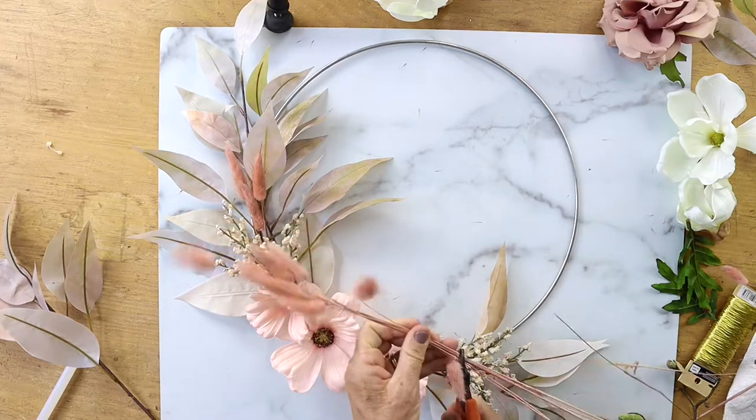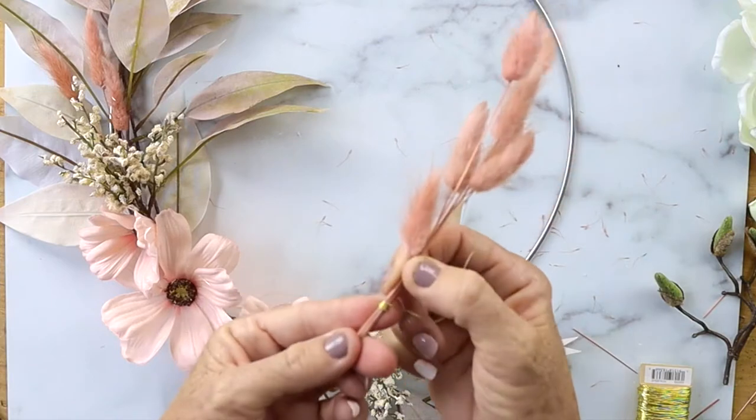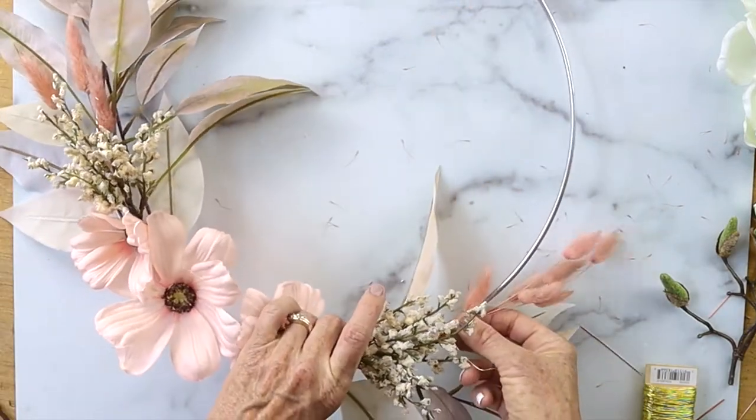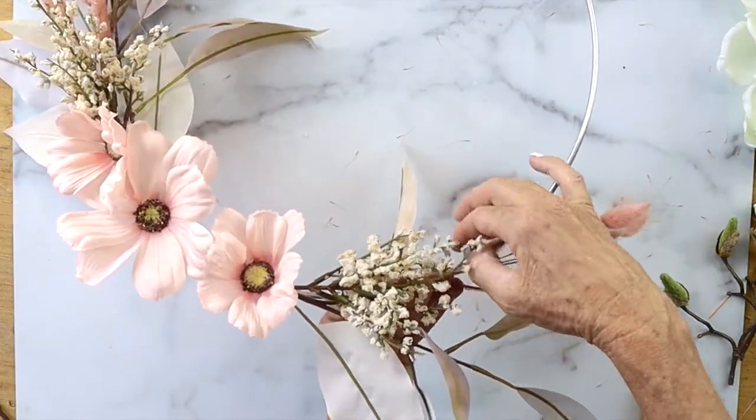I took a bunch of these and wrapped some floral wire around them to make almost a little bouquet, then added that to the side. You'll see I put them all at different sizes and lengths.